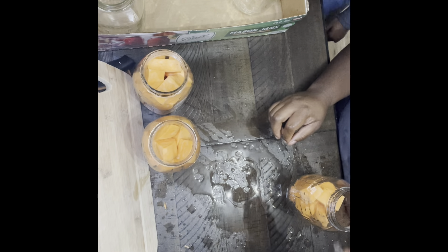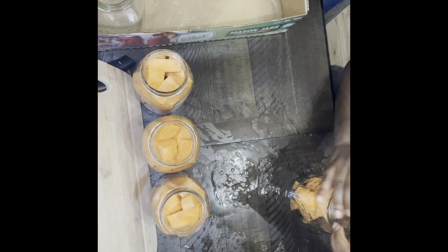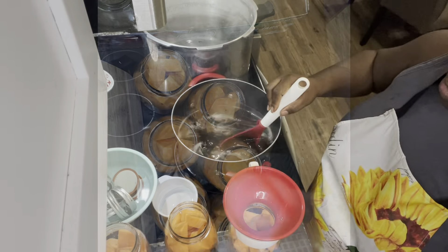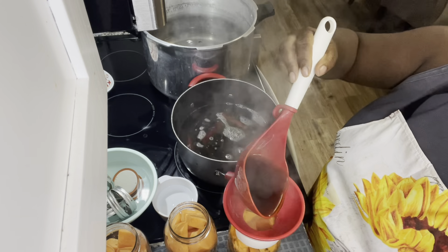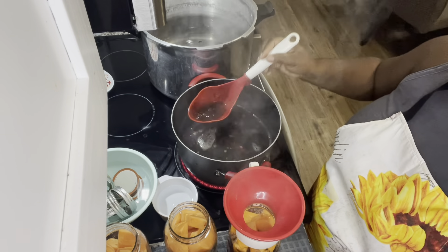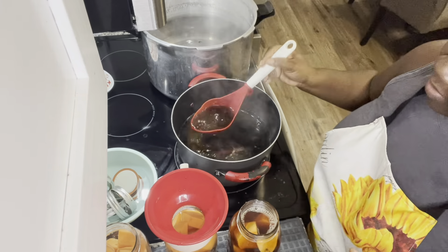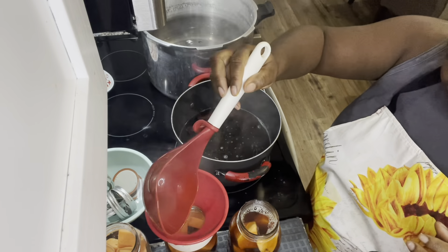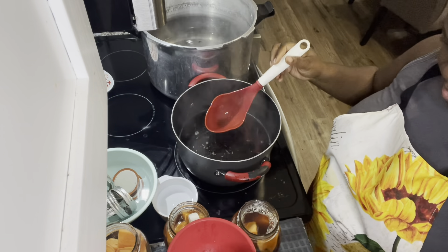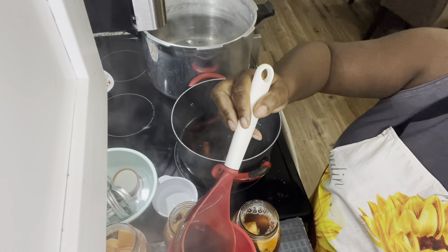I used regular mouth jars this time because I didn't have wide mouth quart jars available, but wide mouth quart jars are a little easier to pack as much as possible since sweet potatoes are harder to pack in. I made seven quarts because my pressure canner holds seven quarts, but I ran out of syrup after six quarts, so I only pressure canned six. If I had less than six, I'd stick a jar of water in the canner so no jars get knocked around. Let's talk about what's in the syrup.